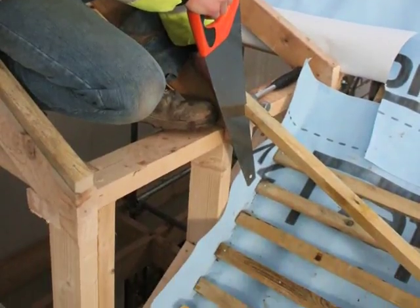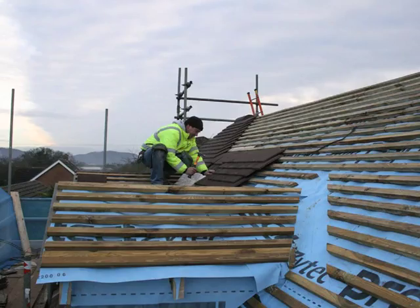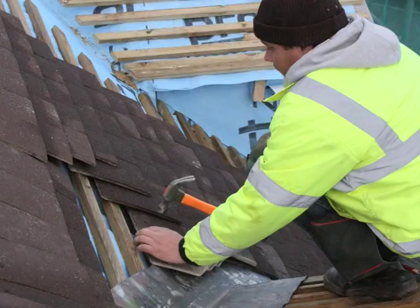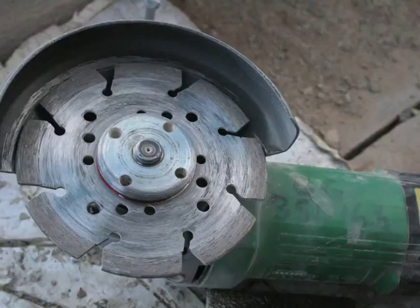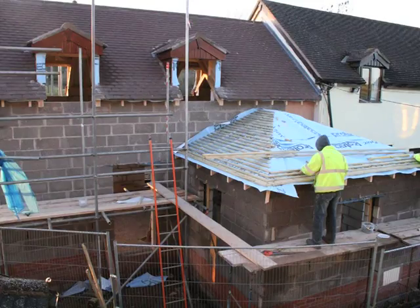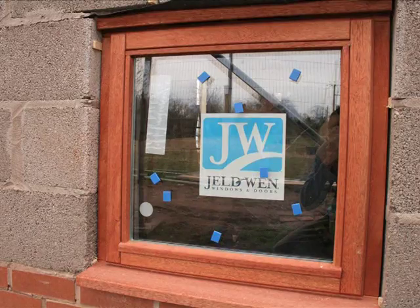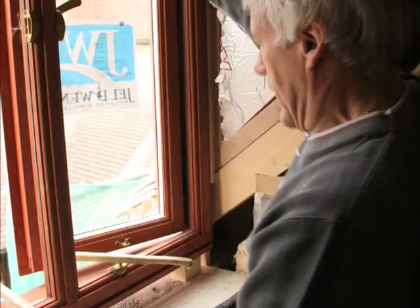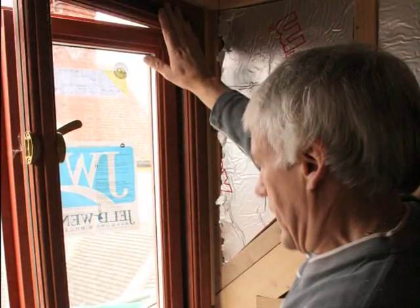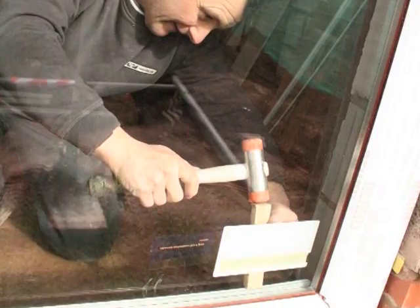Wooden battens are cut and nailed down to keep the waterproof sheet in place. These battens are also used to fix the roof tiles. Sometimes the tiles need to be cut and this is done with an electric circular saw. Once the roof tiles are on, it is time to put in the windows. The doors are also fitted and together they make the building watertight.